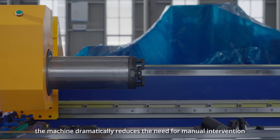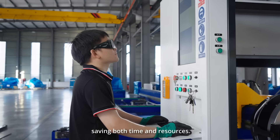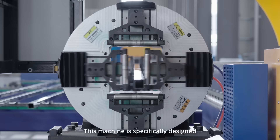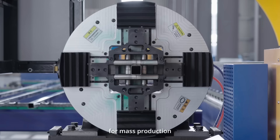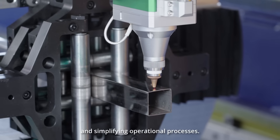By automating loading, the machine dramatically reduces the need for manual intervention, saving both time and resources. This machine is specifically designed for mass production, capable of improving production efficiency and simplifying operational processes.